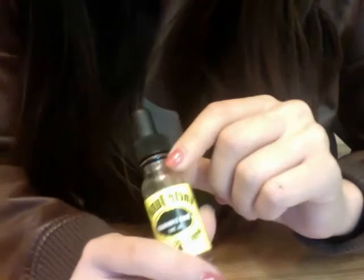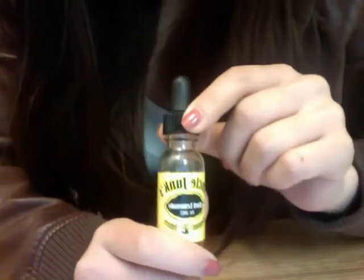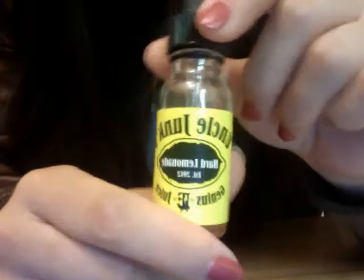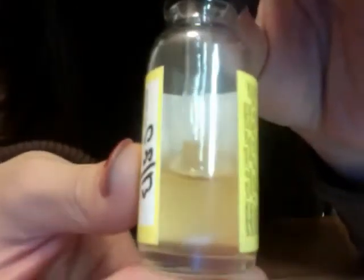Hi everyone, today I'm going to do my Uncle Junk's special series review number four: the Hard Lemonade flavor. This is 12 milligrams nicotine, the born-on date was August 2013, and this is a 70 VG 30 PG blend.